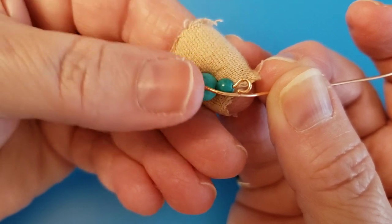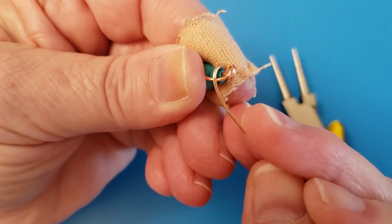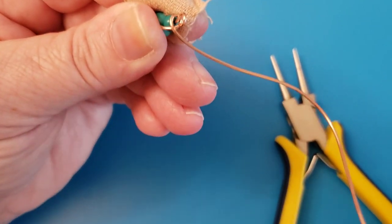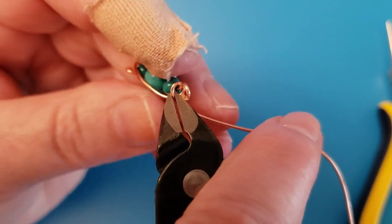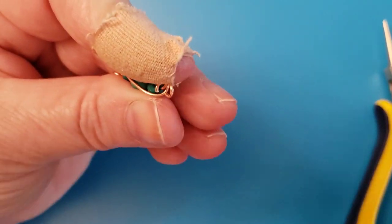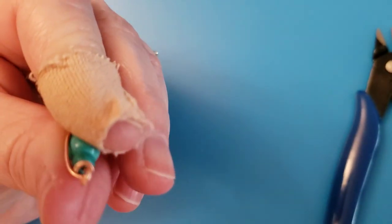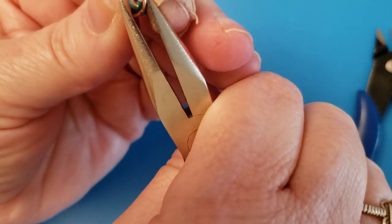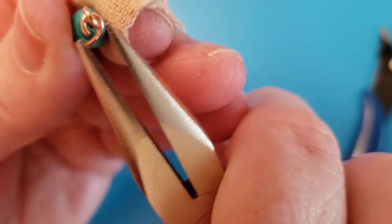I'm holding this firmly in place and I'm going to wrap around just once. Then we're going to snip it with the flush cutters facing the earring — the flush part of your cutters facing the earring — so we get a nice smooth cut. If you have good flush cutters they will cut fairly nice, but when it's got that angle it doesn't cut as nice. I'm straightening this out a little bit and now I'm crimping this in.